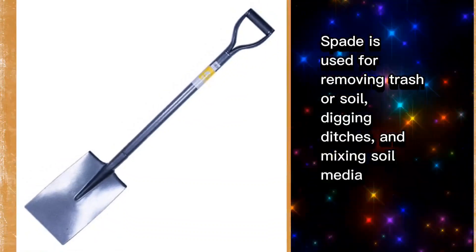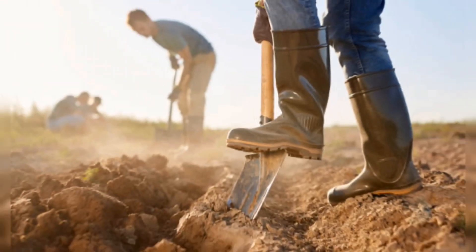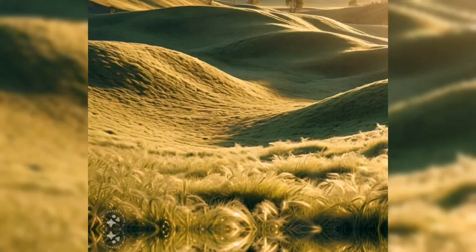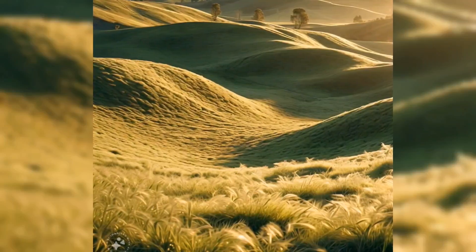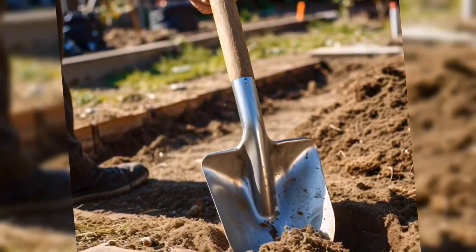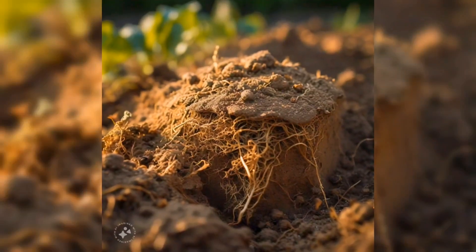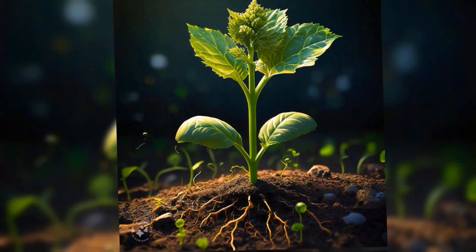Next in our list is a spade. Imagine a spade as a farmer's trusty sidekick — a tool that helps plants grow healthy and strong. Think of the ground as a big fluffy blanket; when it's all bunched up and tight, the plants can't breathe. That's where the spade comes in. It helps to fluff up the ground, making it soft and airy, allowing the plants to breathe and grow taller.